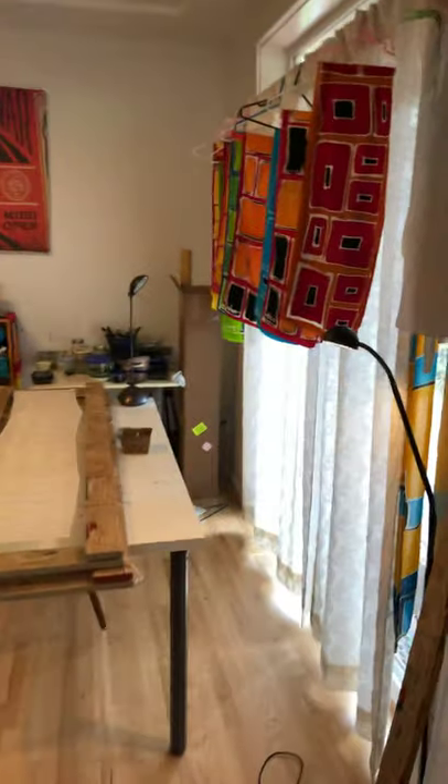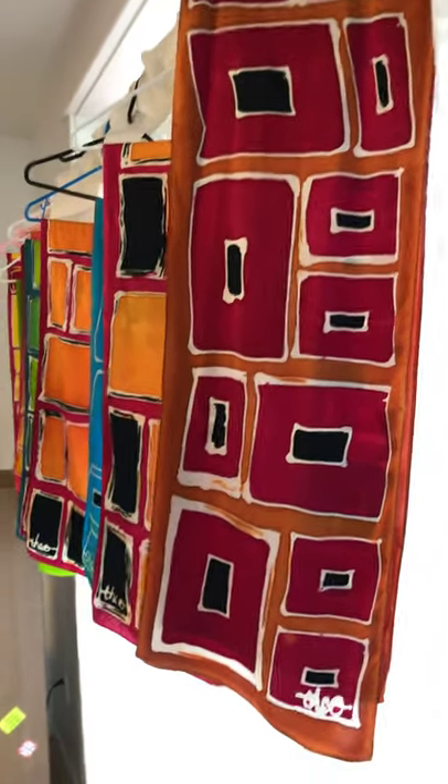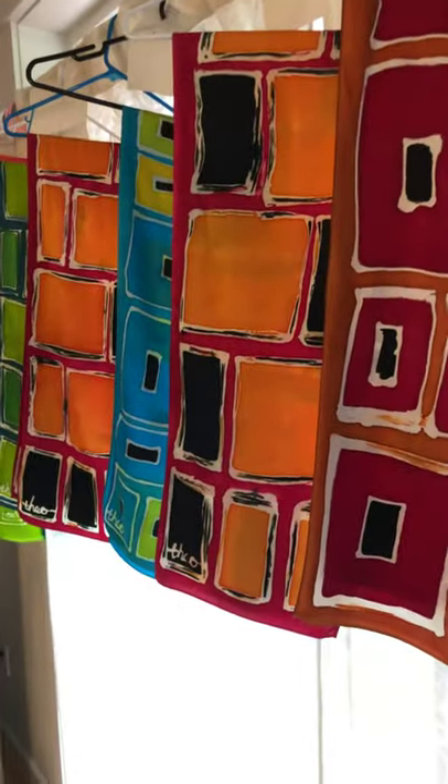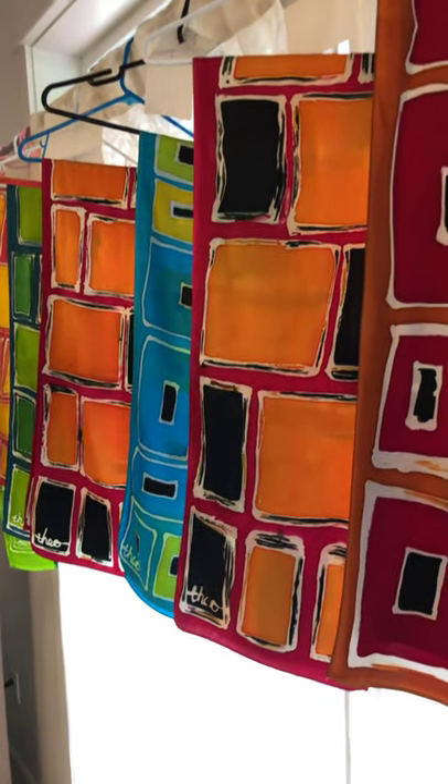Here are some scarves that are already for sale and up on my website theonester.com. That scarf in front is called the Sequoia, behind it is a Fillmore West, and behind that is a Half Moon Bay.